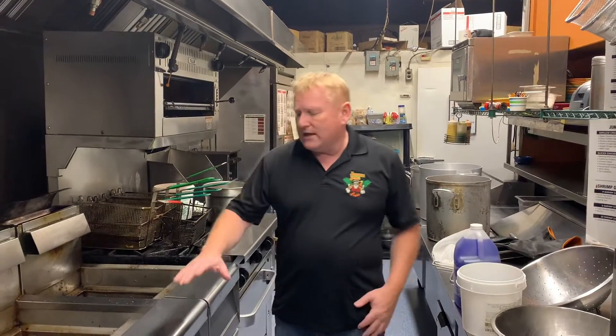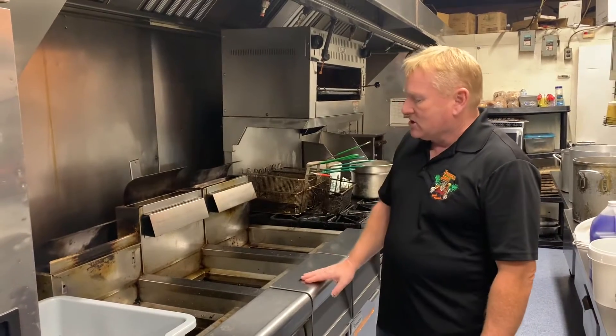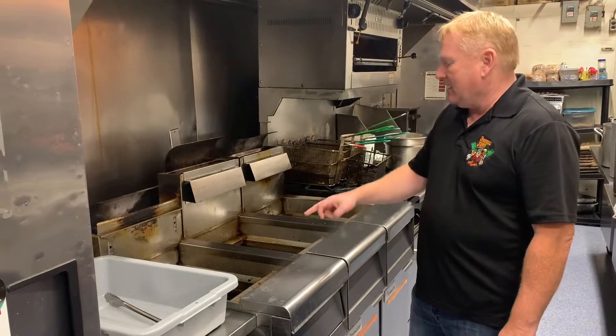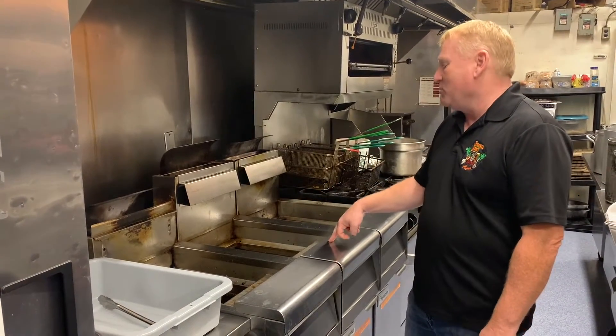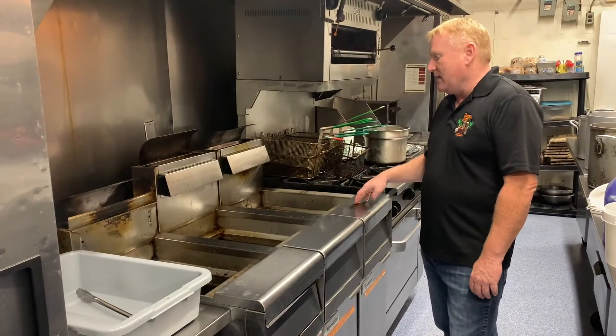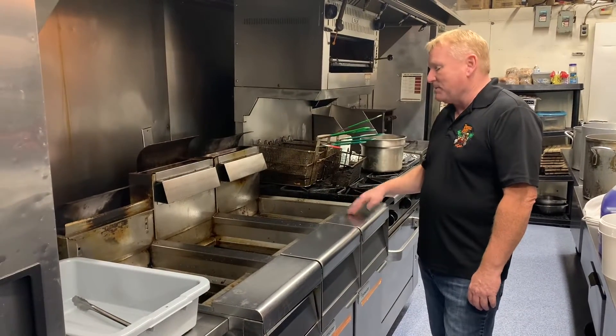What we do in this restaurant is we rotate the oil. So this oil will be filtered and it will eventually end up in fryer number two. This oil here will be filtered and we'll put it in fryer number three. And fryer number three — this oil is now five days old, so it's going to be disposed of.